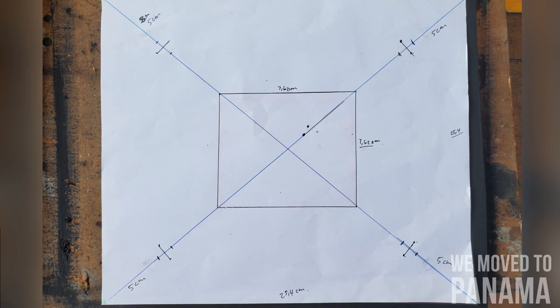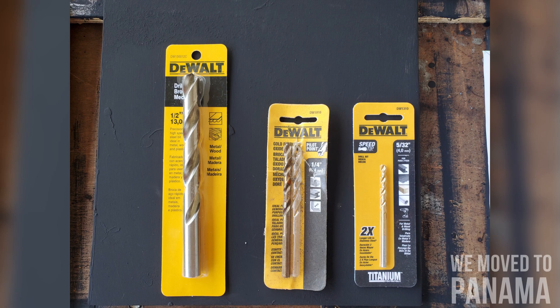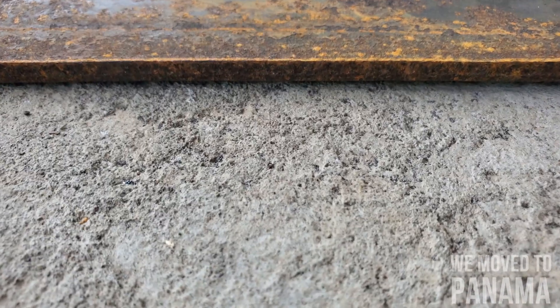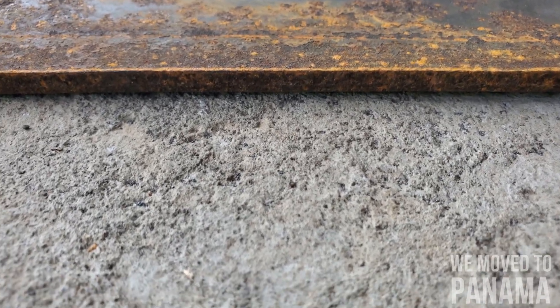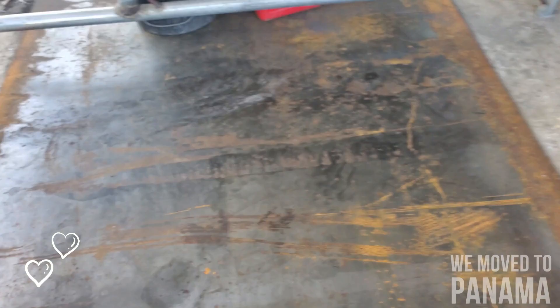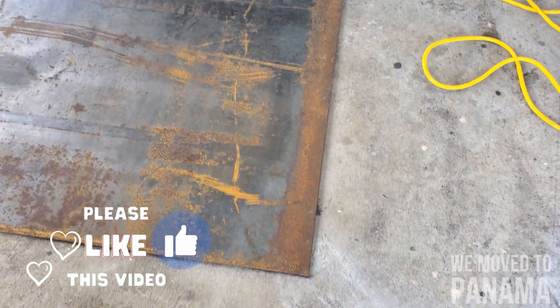I'll show you guys now in a moment my little template I made, where I'm going to drill exactly the holes and where my square tubing is going to sit, going up to join up the roof. And the types of drill bits I'm going to use. Here's a metal plate — 5 millimeter thick — it's a huge plate and it's not easy to pick up.